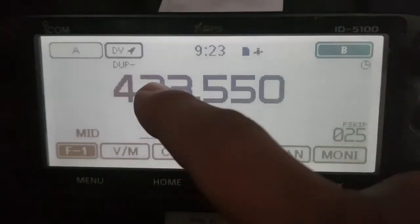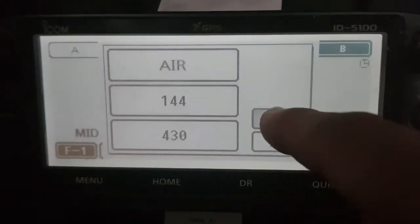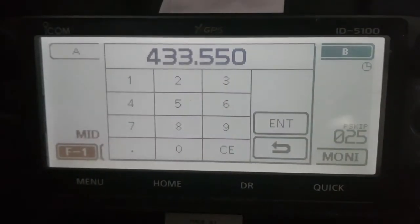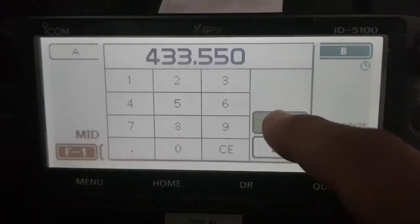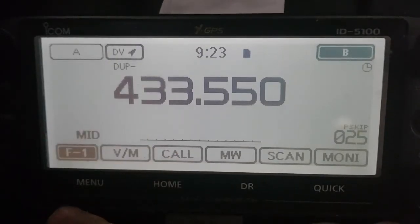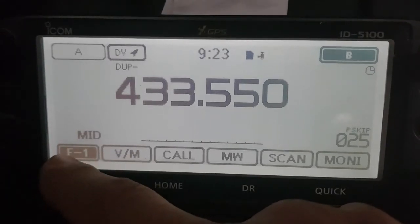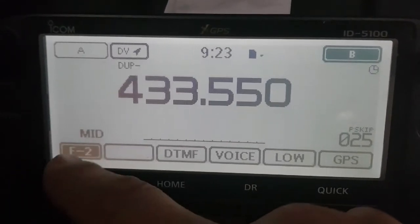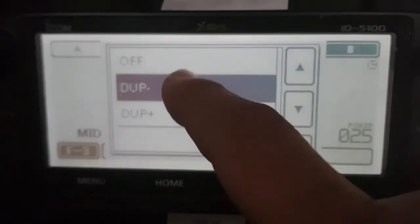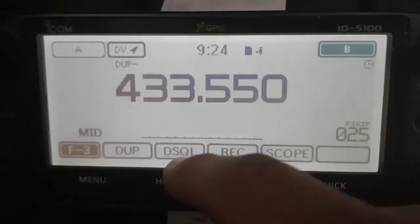So let's get our frequency in there. Tap the frequency, and then type in the frequency. My hotspot is 433.550. Click enter. Next thing we've got to do is we need to add a duplex, because you need that, otherwise DR mode won't work. So tap here where it says F1, until you see duplex on F3. Select duplex — I always do minus, but it's plus or minus, it doesn't matter. And then tap that.